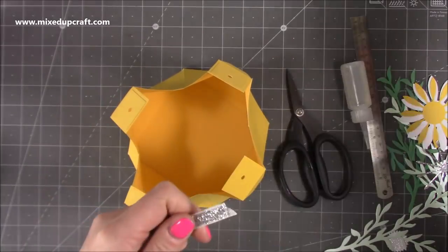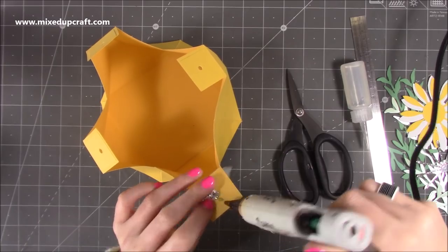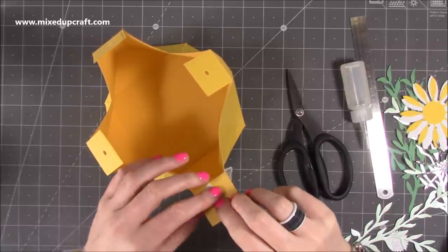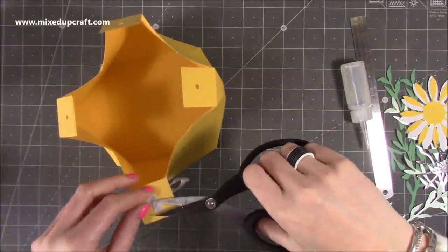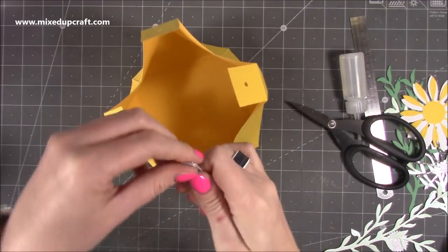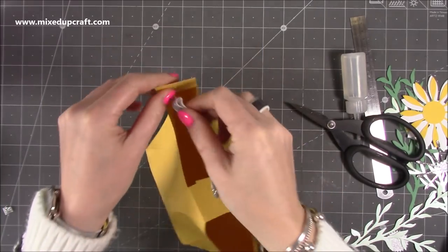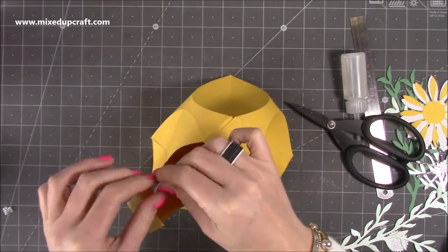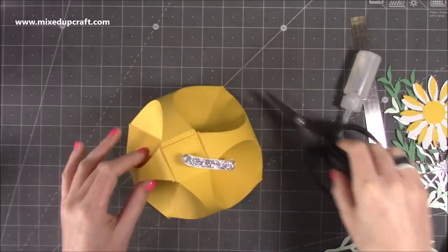I'm going to get some ribbon now to put through the top. Feed the ribbon through one of them and pop a little bit of glue on either side, open up the ribbon and attach it — rather than a knot, though you can tie a knot if you want. Trim off the excess and now you've got your handle. Go across to the opposite one, feed that one through and that will bring those two together. Then grab one of the other holes — that one will sit perfectly over there — then the last one, and this will help bring everything together and square it all off.